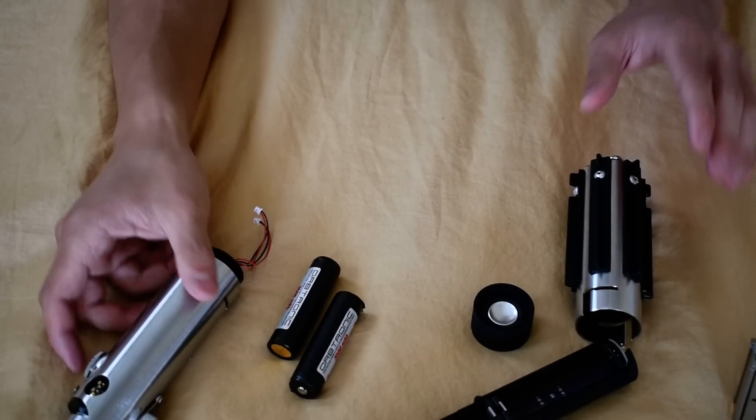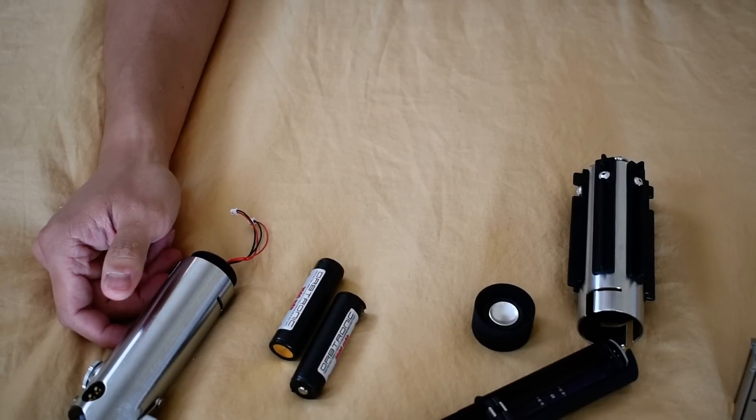And that's pretty much it. Everything disconnects and connects by hand.